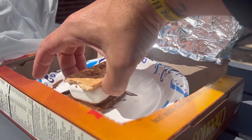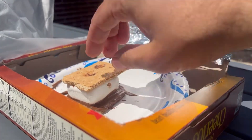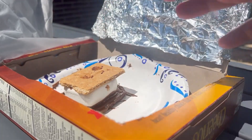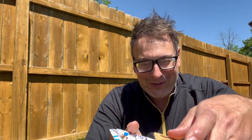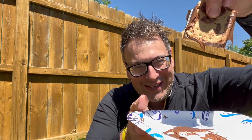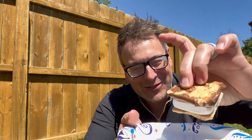And the marshmallow is actually very, very kind of sticky to the touch, so it started to melt a little bit. I cannot wait to taste this. Here is the result of our solar oven s'more. You can see just how gooey that chocolate has gotten and the marshmallow is very, very squishy.